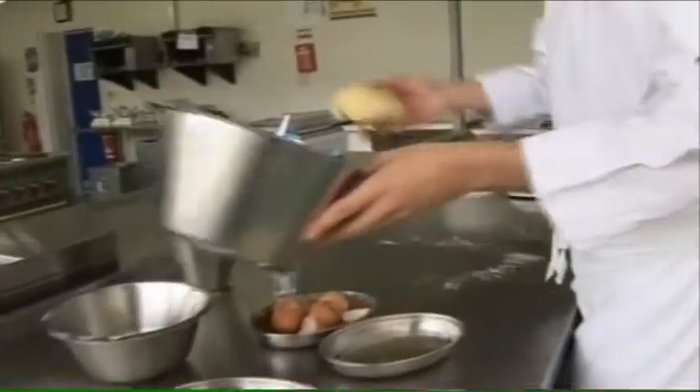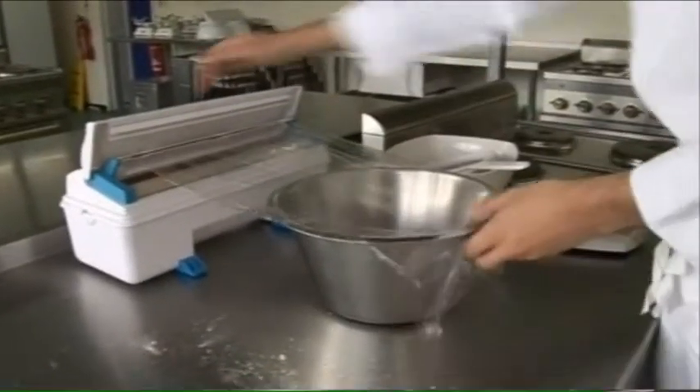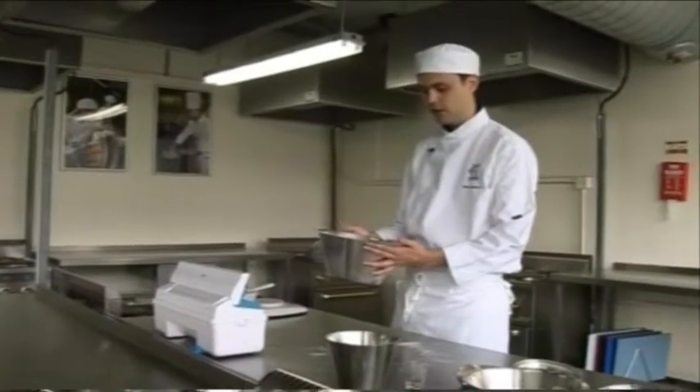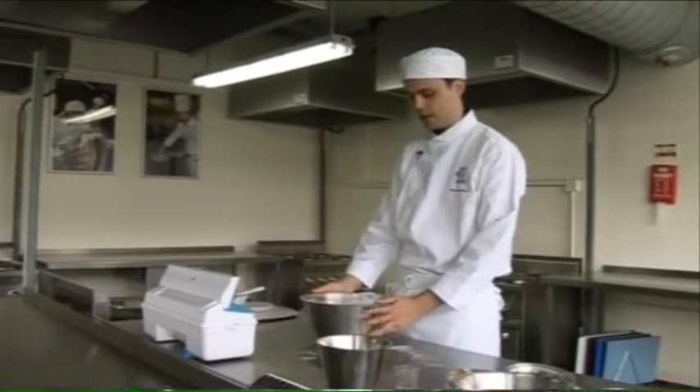I think that's just about done. We're going to put that back into a bowl and cover it with cling film. We're going to let this rest for about 30 to 45 minutes so the gluten doesn't spring back, and we're going to put it in a cool place.